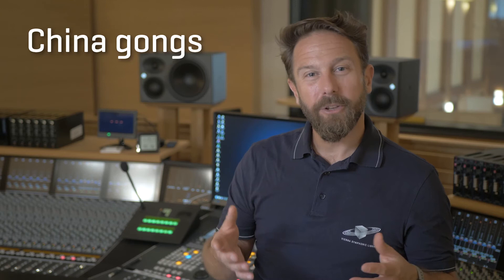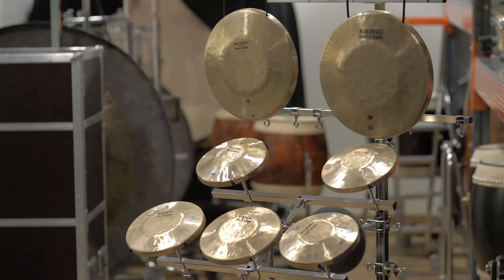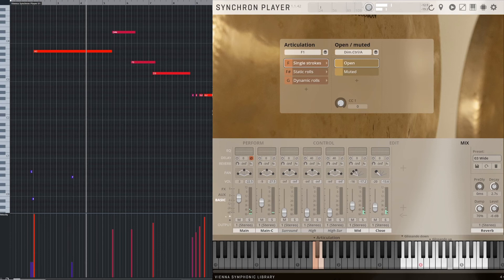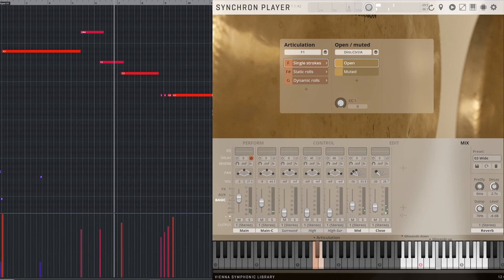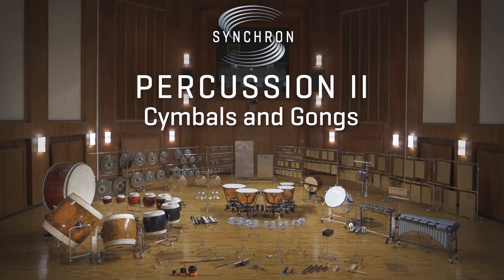China gongs — often referred to as Peking opera gongs or glissando gongs — have their roots in traditional Chinese opera, where the upward sounding gongs announced powerful figures, while the downward sounding gongs announced less powerful persons or funny situations. These gongs are usually used separately or very apparently in an arrangement. You get up to eight velocities and eight round robins with single hits and rolls.